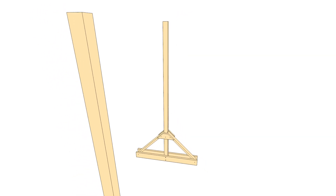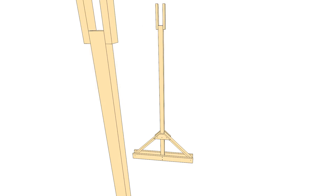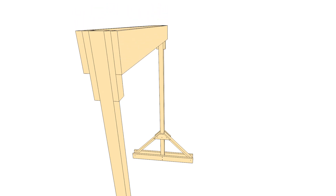Once the legs were made, I could then make the beam that runs between the two legs — that makes the actual gantry of the crane. I added a 2x4 spacer on each side of the post and then attached the two beam pieces that make up the gantry beam. That gave me a space to put the bracing between the leg and the gantry.